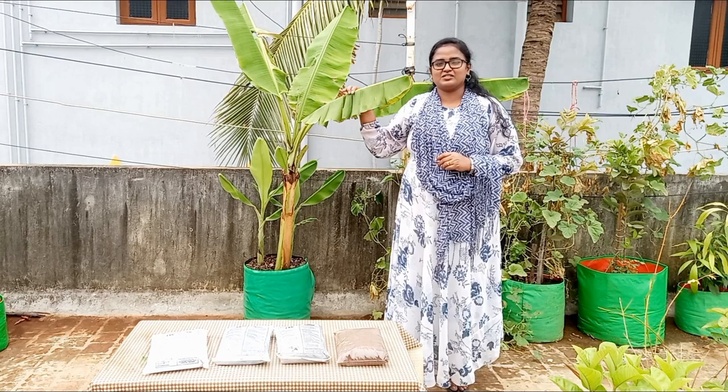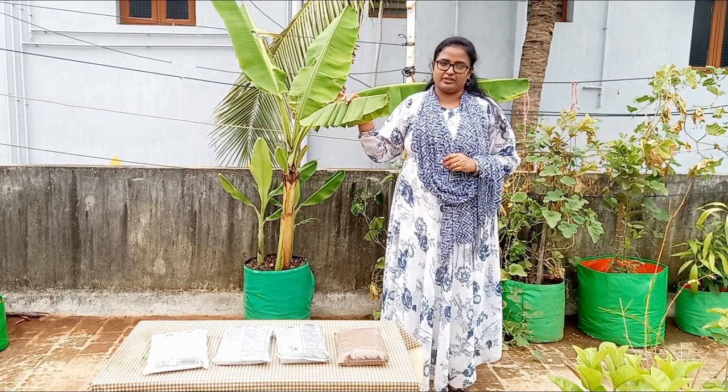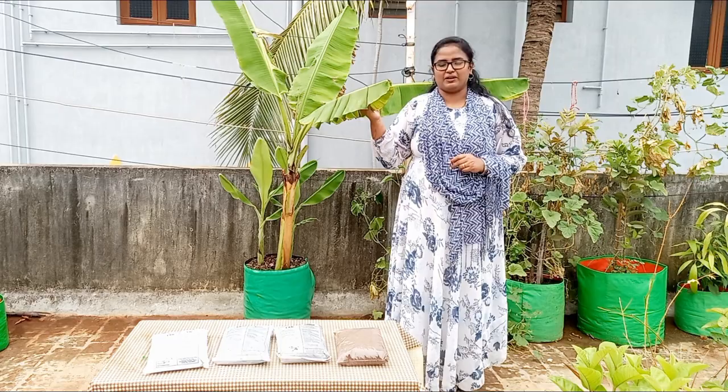Hello friends, welcome back. This is our six-month-old banana plant and it has grown up to 5 feet. Generally, banana is a heavy feeder and it needs to be fertilized heavily. In today's video, let me show how to fertilize the banana plant using bio fertilizer.